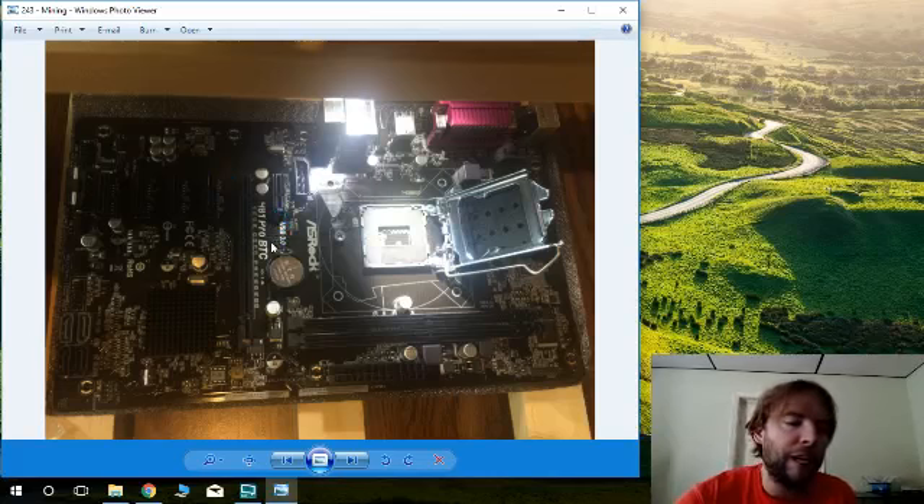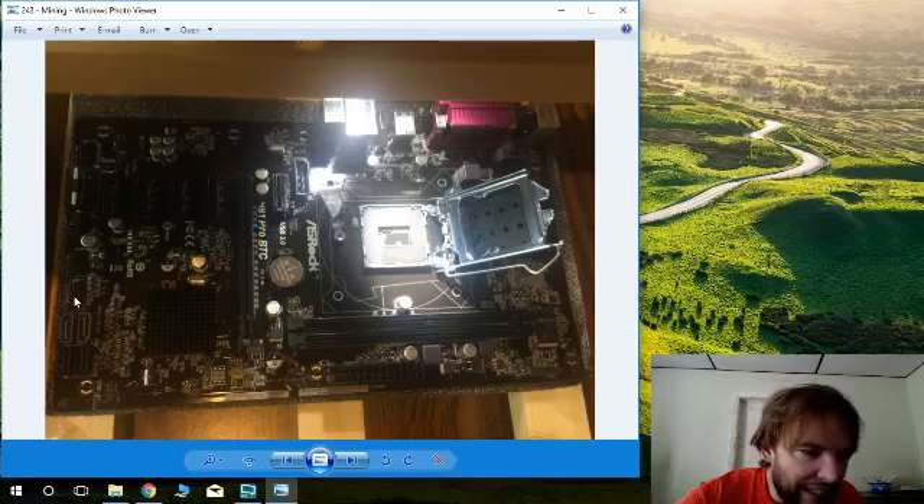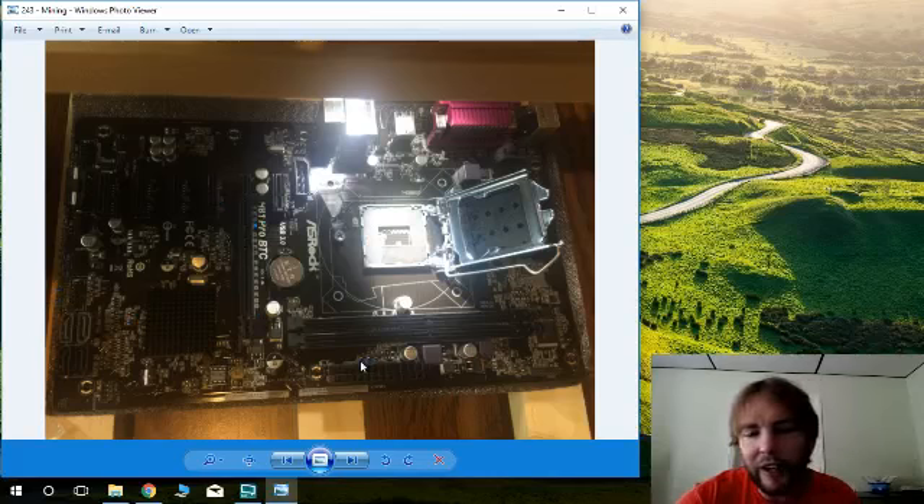This is an H81 Pro Bitcoin motherboard from ASRock. The graphics card slot is called a 16-pin, and the motherboard connector is a four-pin, so you'll need a converter for all your graphics cards. Assembling a computer is relatively straightforward — similar to assembling furniture with a little extra technical care. You don't really need to worry too much about static discharge, just don't rub a balloon on your hair before doing it.